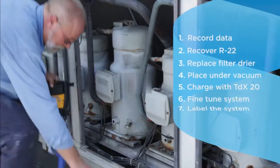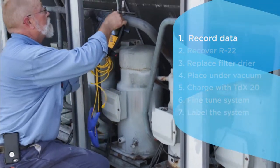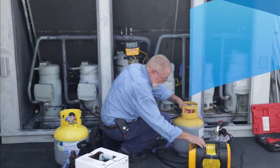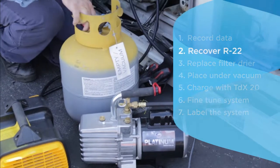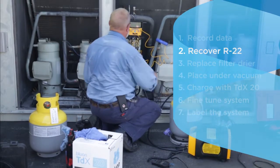First, you want to make sure that the system is operating correctly, so take baseline data information on the R22 machine before converting it to TDX20. Recover 100% of the R22 in accordance with EPA guidelines. Weigh and record the amount of R22 recovered, as you will need this information later.